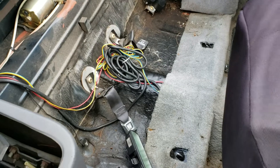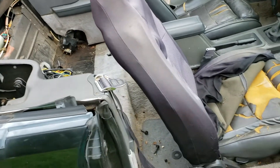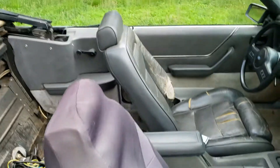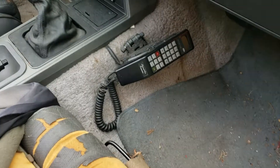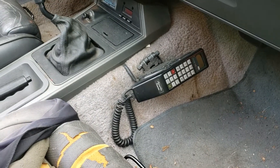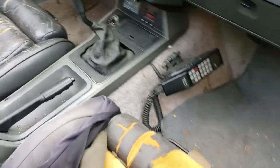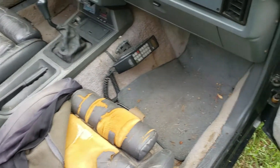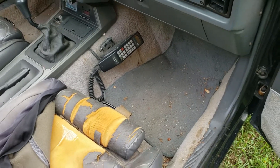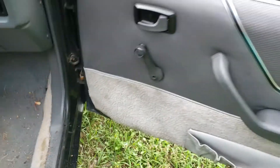You might be looking at all these wires and stuff and wondering what that is. Well, throwback Thursday — one of the things that sold me on this car, even though it's useless: this old cell phone right here. An old car phone — it actually powers on, and I've got the antenna in the trunk and everything, but I doubt you could even get service on it.